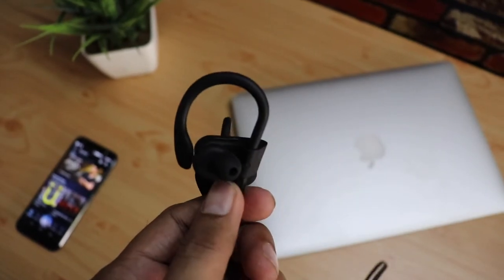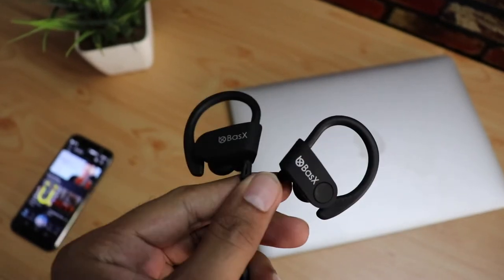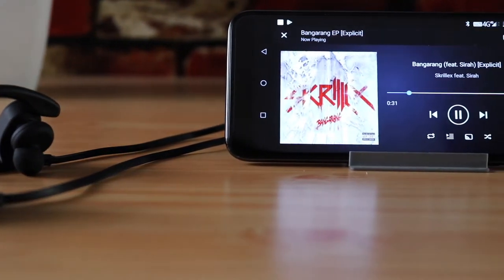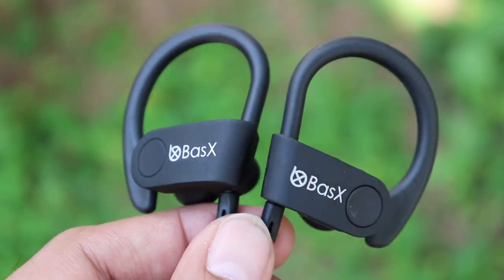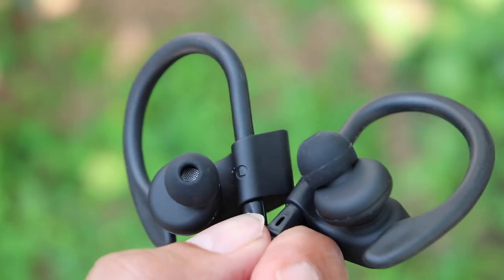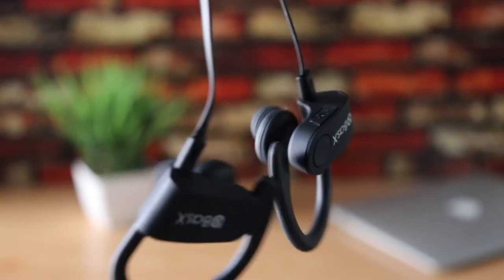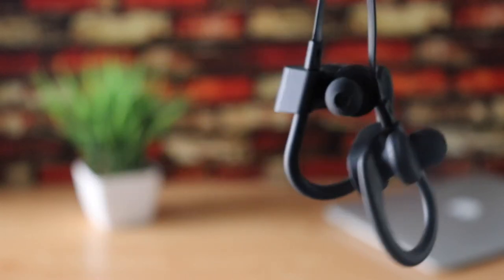Talking about the bass — there is bass, but it's subtle. Don't expect it to blow your mind. If you're into heavy bass, you should look at wired headphones or a Bluetooth headphone with aptX HD, though those can be super expensive. Generally you can't compare Bluetooth earphones with wired counterparts.